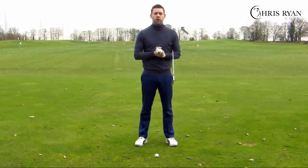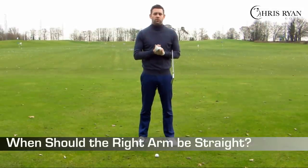Hi guys, welcome to this Chris Ryan Golf video. Today we're going to be looking at the right arm — the role of the right arm, and more specifically when it should be straight in the golf swing.